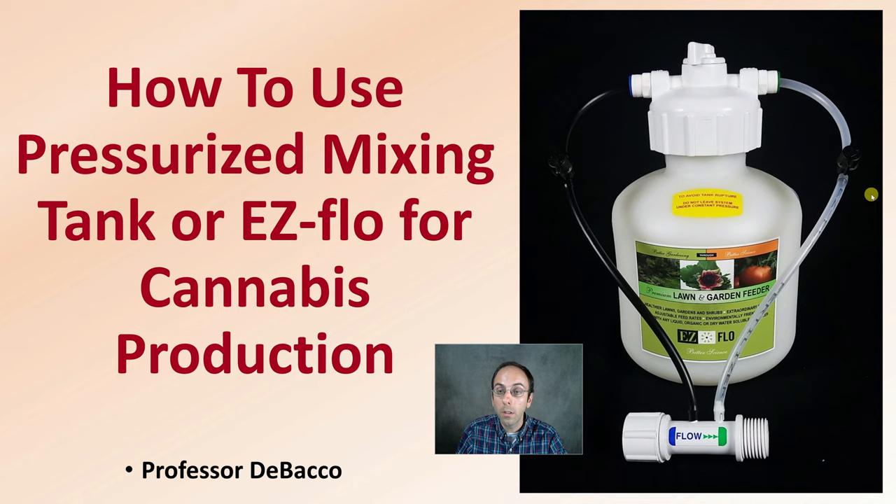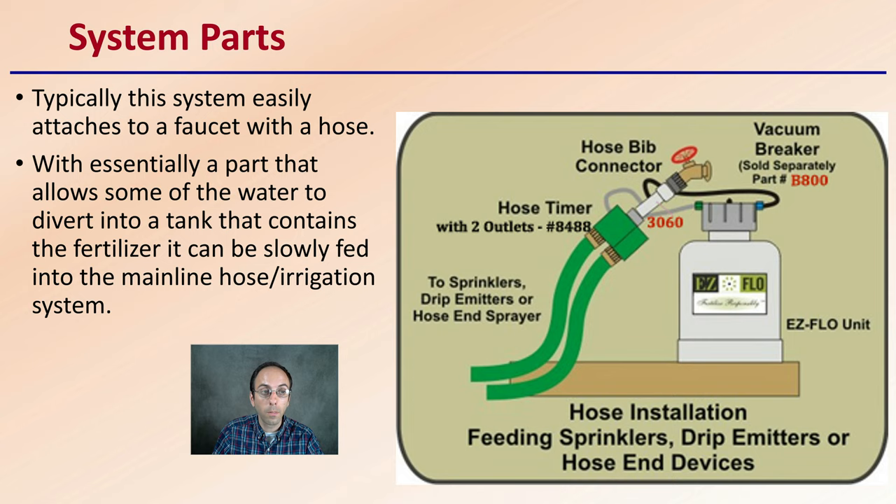This is what one typical setup looks like. We're going to go into some of the details here in this video. First off, we have to understand the system parts. Typically, this system easily attaches to a faucet hose, which is why it became so popular. It's very easy to hook up with essentially a part that allows for some water to divert into the tank, which contains a fertilizer that can slowly be fed into the mainline hose or irrigation system.